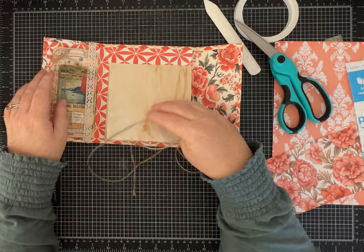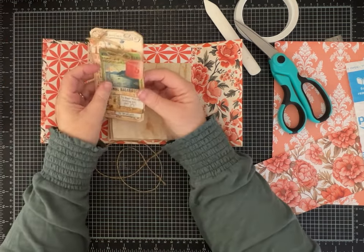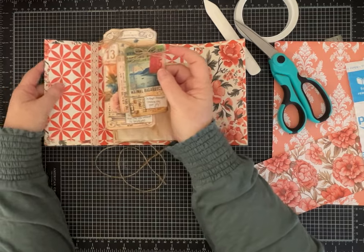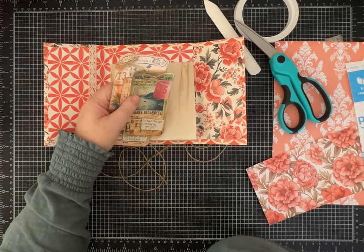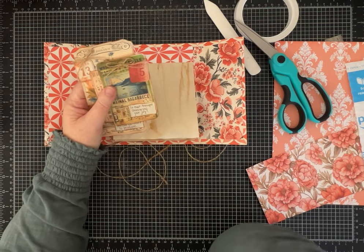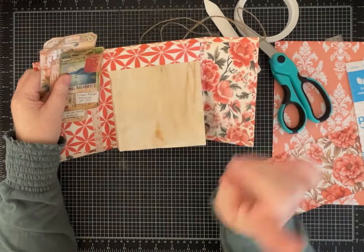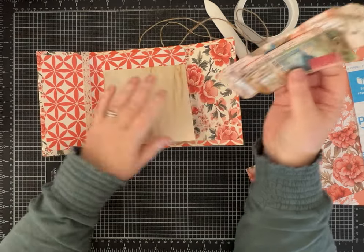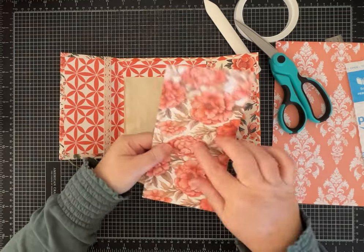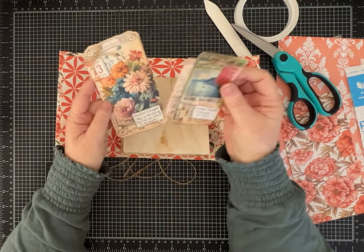I put some of my coffee-dyed papers in here, and behind this pretty piece of ribbon I used that as a tuck spot — I tucked in a couple of journaling cards that I made the other day that coordinate nicely with this paper. I'm using papers from one of Junk with Steph's Etsy paper kits — I think it might have been Salmon something, I'll link it for you. She has beautiful papers. I'm really ready for spring and there are so many florals and patterns.